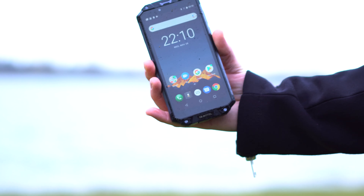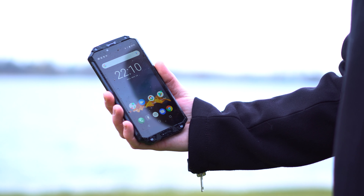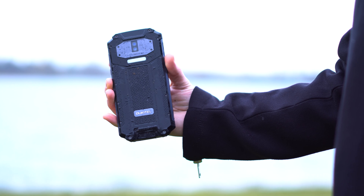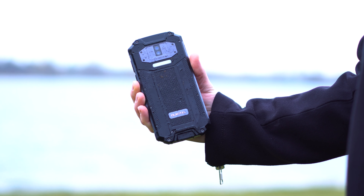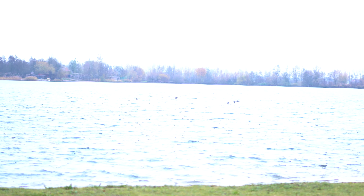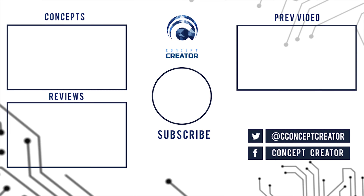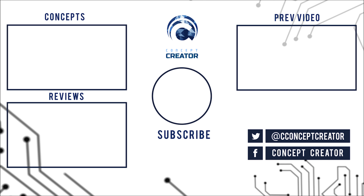Or when you go out hiking — when you do that, I would advise a phone like this. So what do you think about the Arquitel WP2? Do you need a phone like this in your life? If so, let me know in the comments below. Either way, have a good one and talk to you guys in the next.